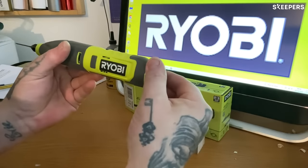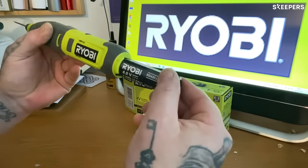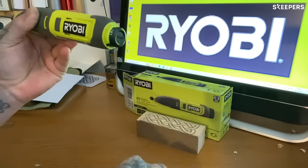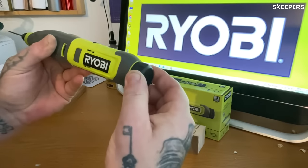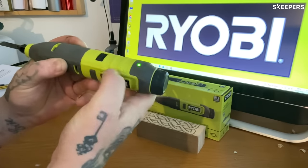First of all we'll install the battery. You just simply take the rear cap off, push the battery in. It does have a correct orientation, which is easy to follow. Pop the cap back on, flick the little switch and away we go.